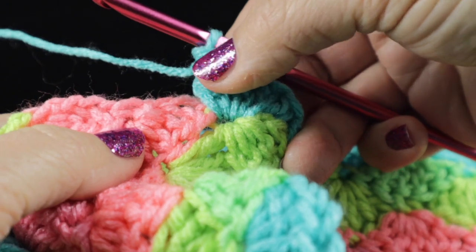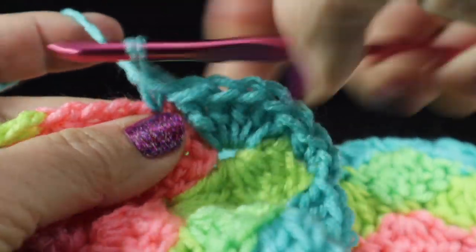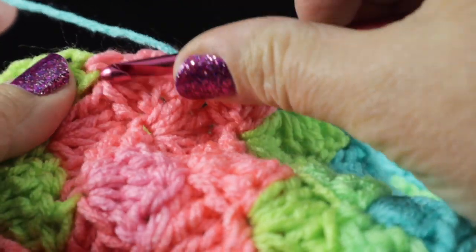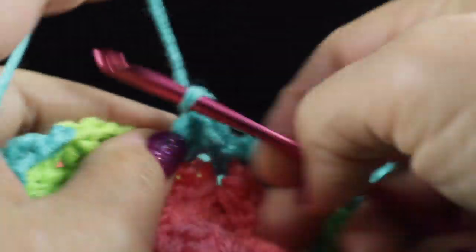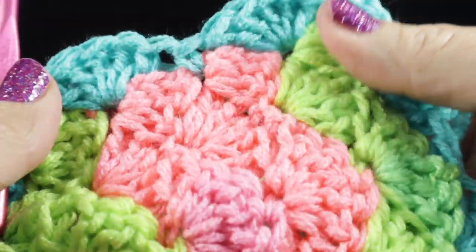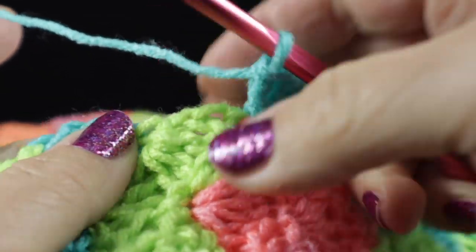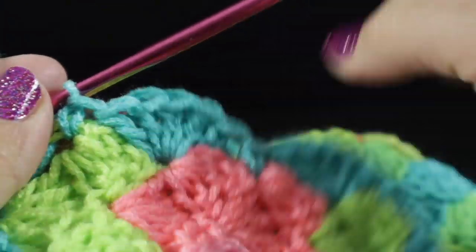After completing those five double crochets, I'm going to skip this shell and work a single crochet in the next row that has a single crochet. I'm going to skip this chain three and, working in the single crochet right there, work five double crochets. So this is what we have so far. I'm going to skip the next part — which is part of a shell stitch — and go to the next single crochet. We're going to do that all the way across.